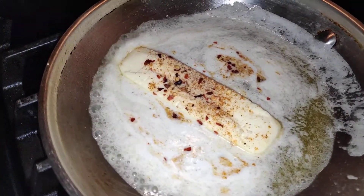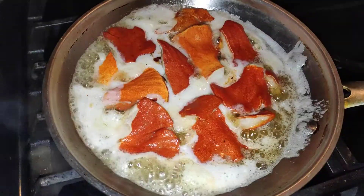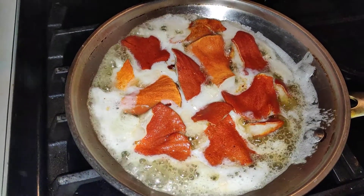I put some spices in there on the butter so that as it melts down, it makes this soaky mixture for them to fry in. Five minutes of this.